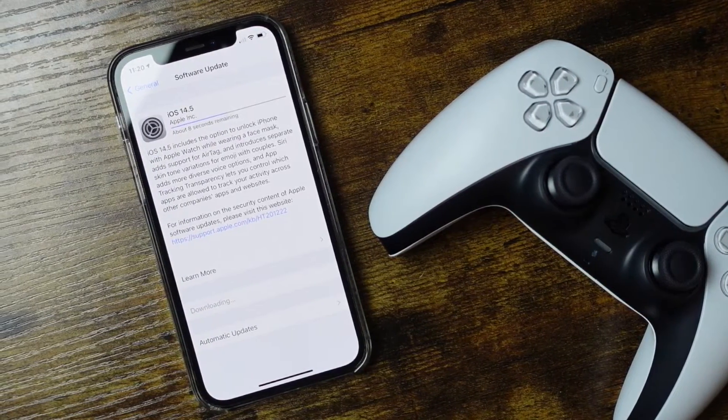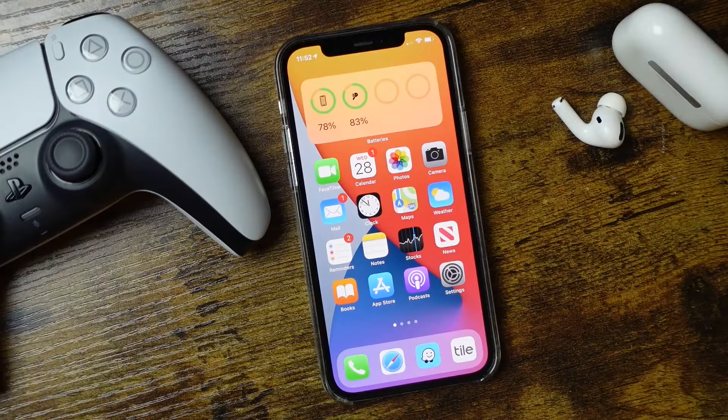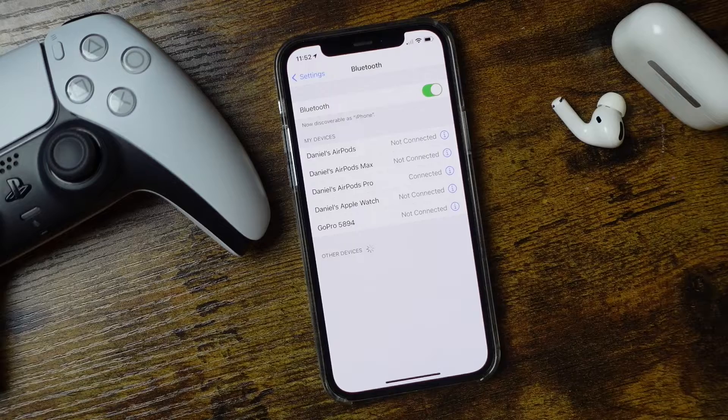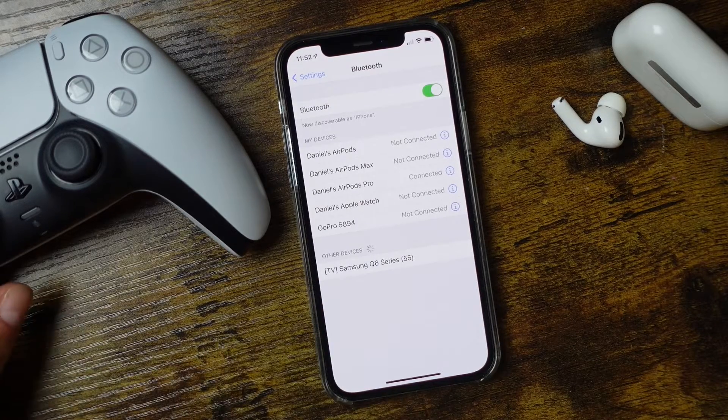You should be able to update to 14.5 with older iPhones as well. The update does take a little bit of time, so plug it up to the charger and go through the update process. Once you've ensured your phone is updated, open your Settings application again and tap on the Bluetooth option.